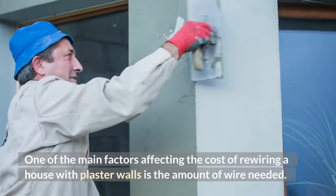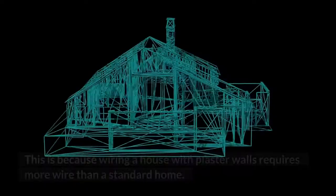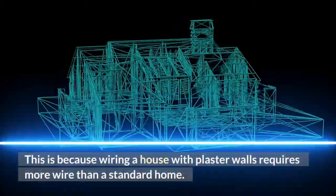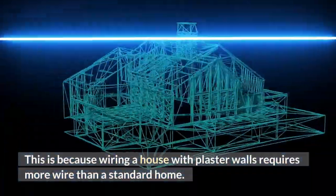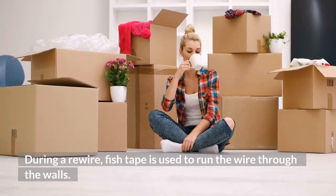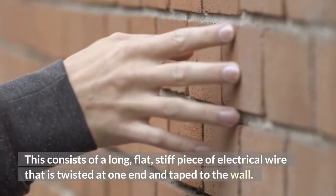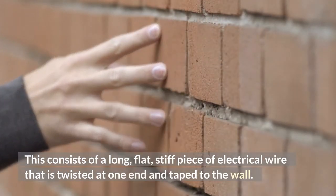One of the main factors affecting the cost of rewiring a house with plaster walls is the amount of wire needed. This is because wiring a house with plaster walls requires more wire than a standard home. During a rewire, fish tape is used to run the wire through the walls. This consists of a long, flat, stiff piece of electrical wire that is twisted at one end and taped to the wall.